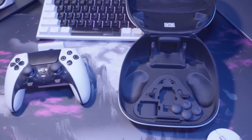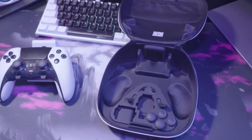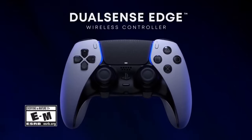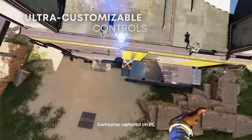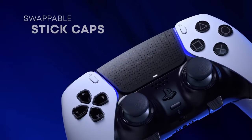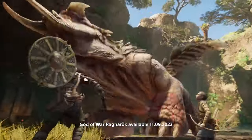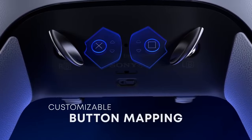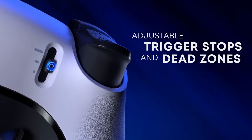I wanted to do a review on this controller. It comes in a nifty little case that is solid as a rock. It has paddles and thumbsticks you can swap out to change your grip type — you can even go back to PS2-style thumbstick grips. It has interchangeable paddles, you can swap out the middle plates and change the joysticks if you have stick drift. The charging cord is really long and plugs into the back of the case, keeping it protected and charged.